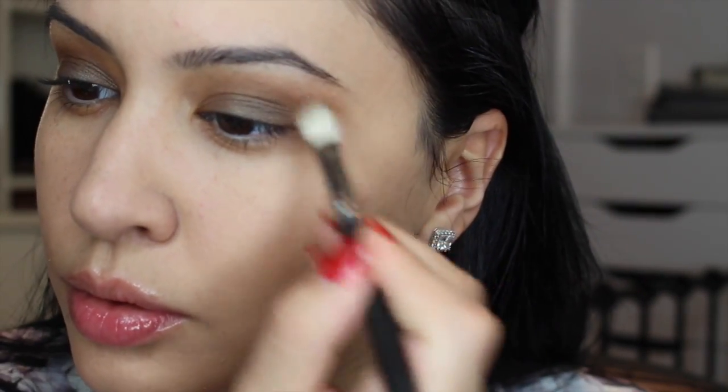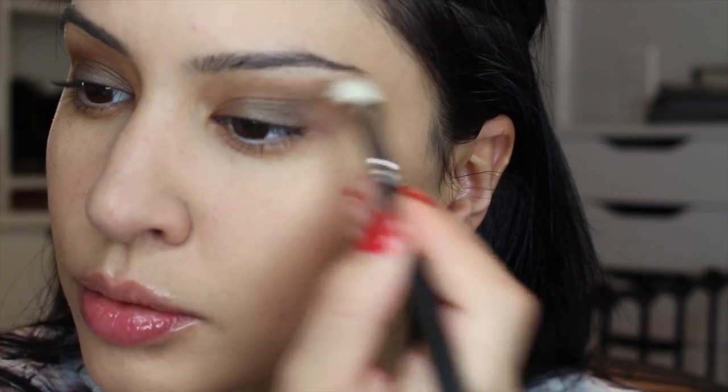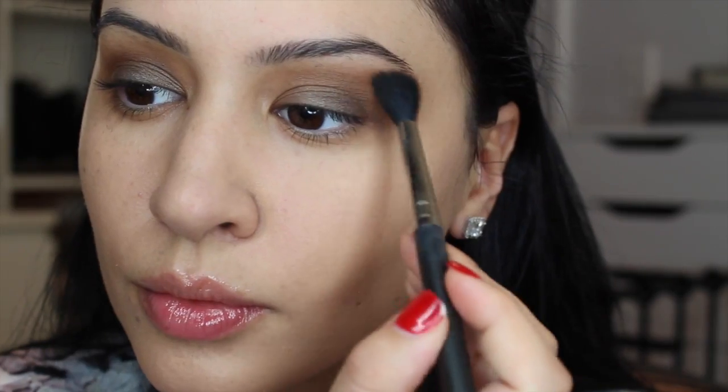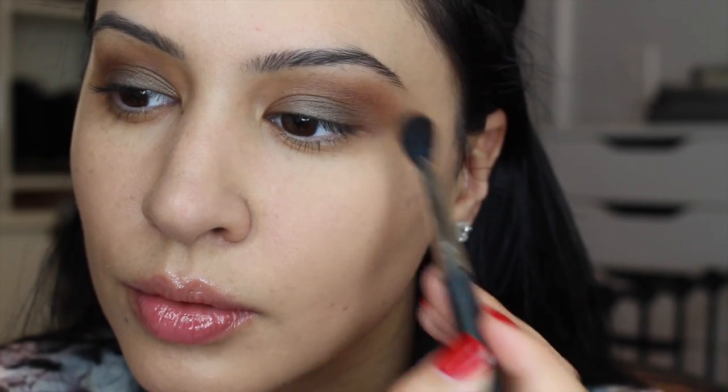Now I'm taking a clean MAC brush to do more blending, then using the MAC 224 brush with a little more of that Escape brown color, bringing it upwards and really high up close to my brows and blending it throughout the crease.